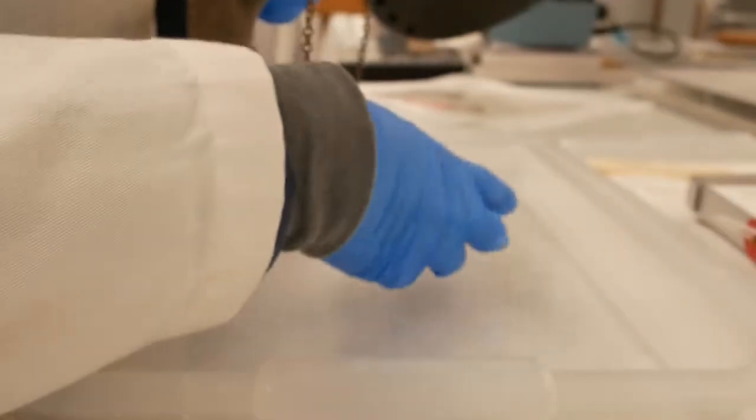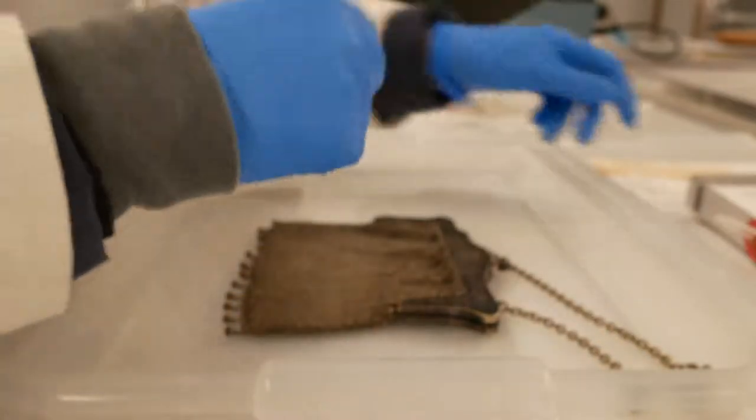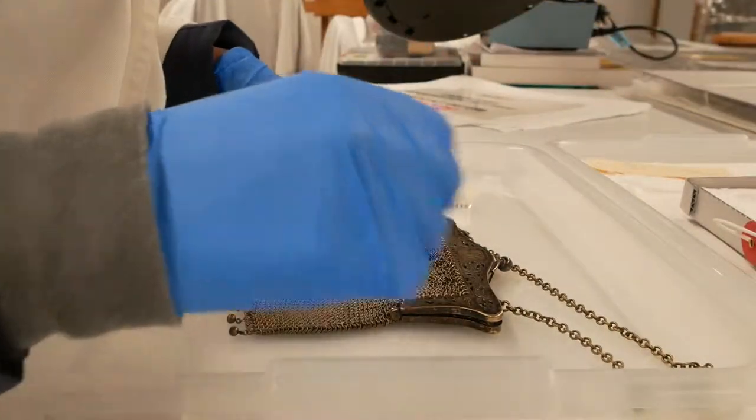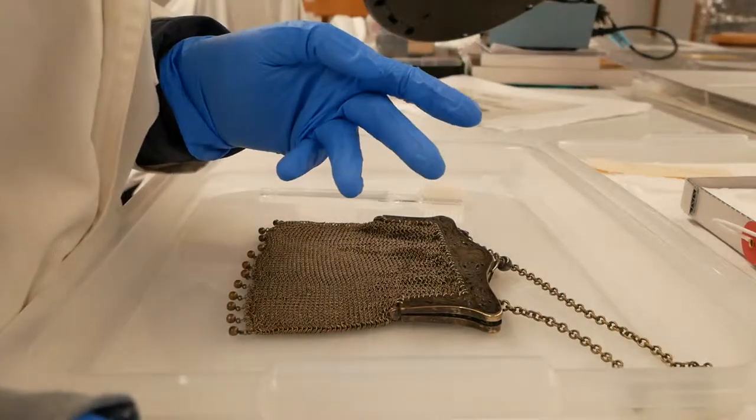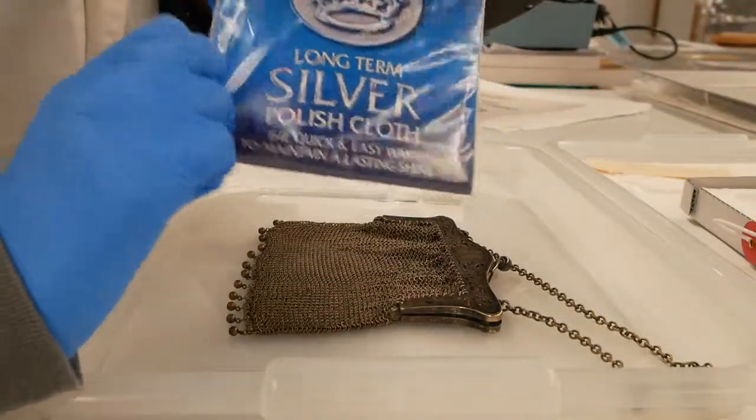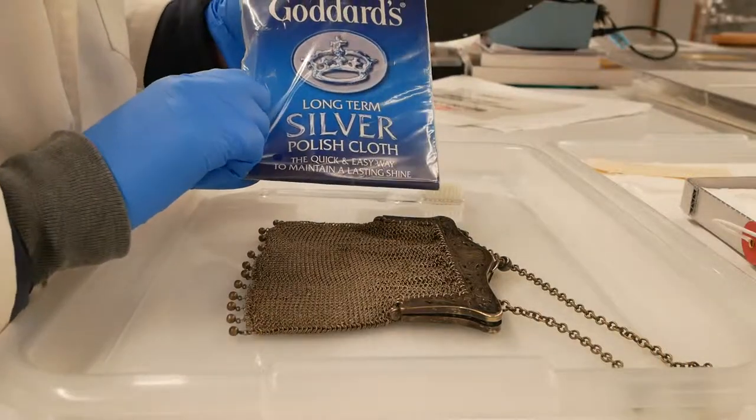This method was recommended through personal communication with Dr. Ian McLeod. He recommended finishing up afterwards with a polishing cloth, and I have one by the same manufacturer here.